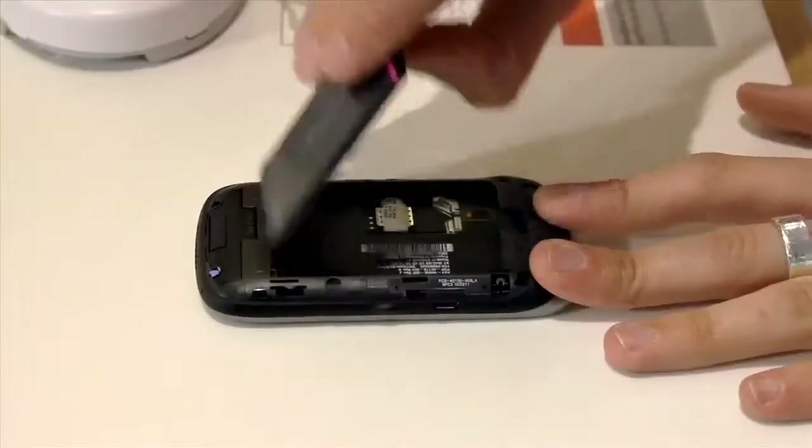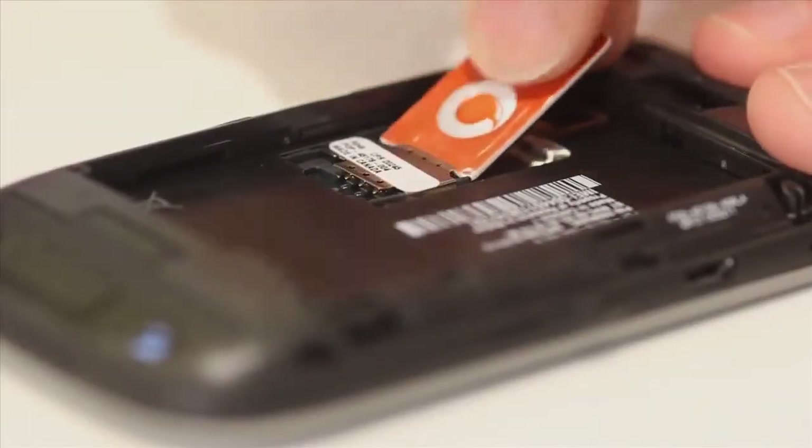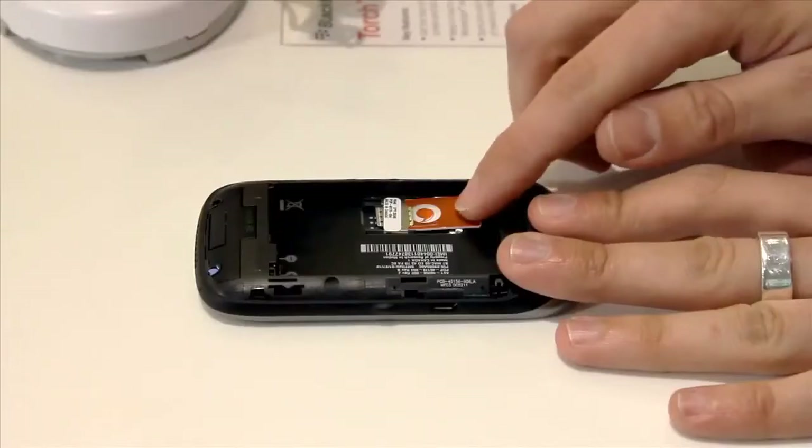If the battery is inserted, use the groove at the top to lever it out. With the gold contacts facing towards the phone, slide the SIM into the SIM tray in the way it shows.